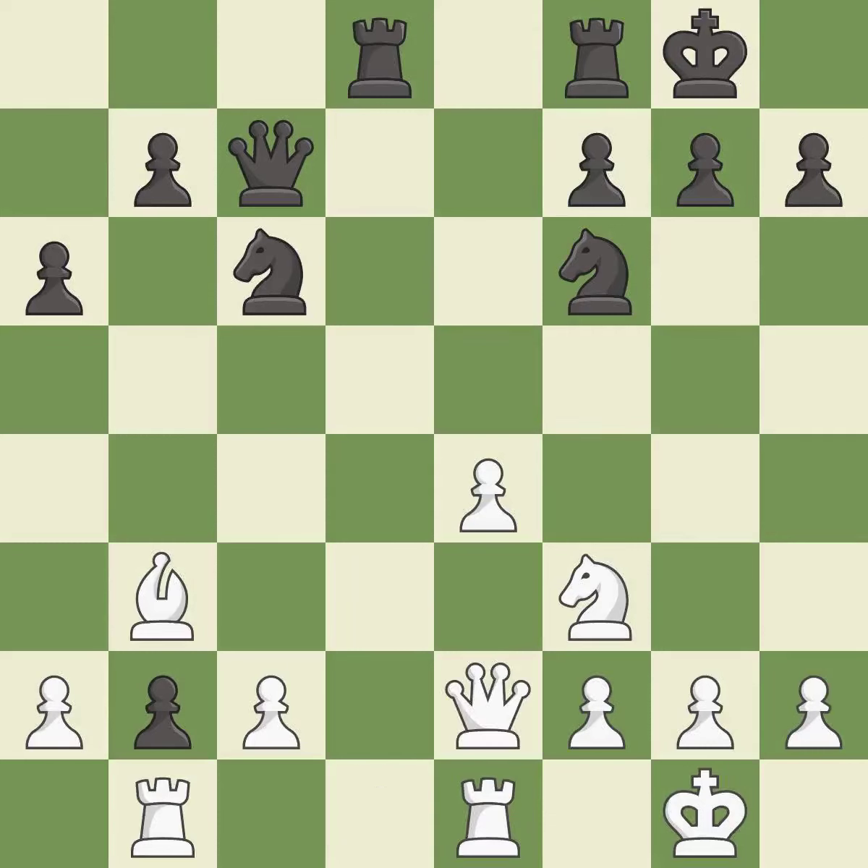The rooks can see each other now, allowing them to provide mutual defense. This threatens to kick a knight — it is best.